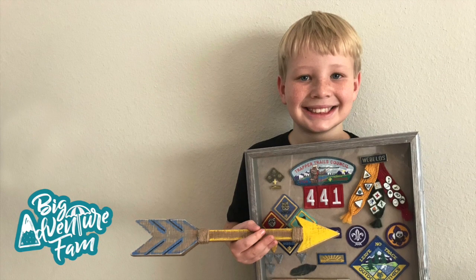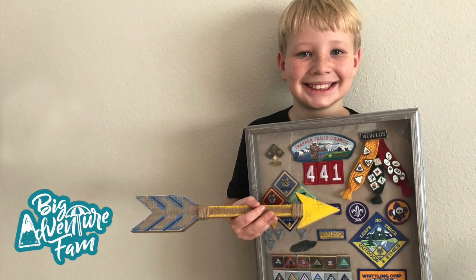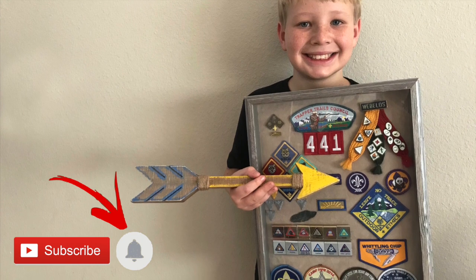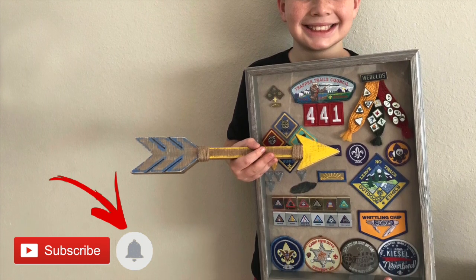Thanks for watching this video. We are so happy that you're part of our Big Adventure Fam. If you're not, be sure you subscribe below and click that bell so you can be notified when we post new videos. Thanks for watching.